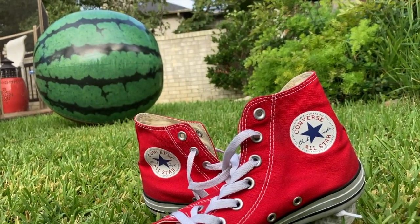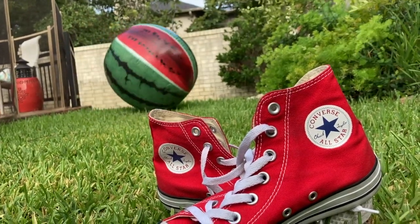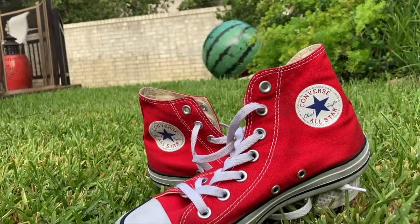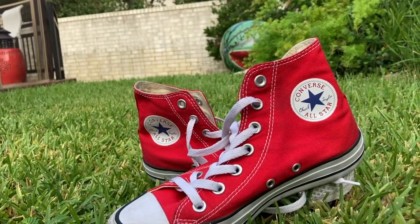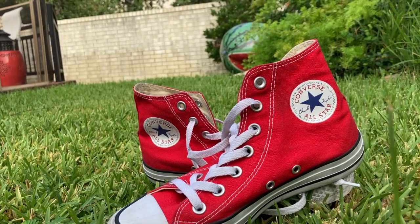And luckily for us, that still counts as complementary colors. You have the red thing, the green thing, and the red shoes. And that also counts for something in the foreground as well as the background, even though it's moving.